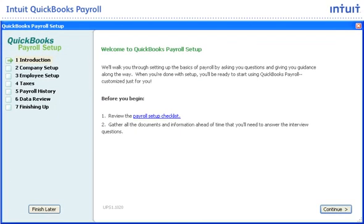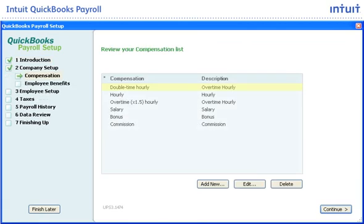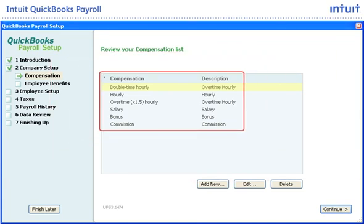With Intuit QuickBooks Payroll, getting started is easy. The payroll setup checklist and detailed step-by-step guide walk you through the setup process. It will help you correctly set up the different forms of compensation you will track and pay, including sick time, overtime, bonuses, and vacation time for both hourly and salaried employees, any time using the payroll setup.